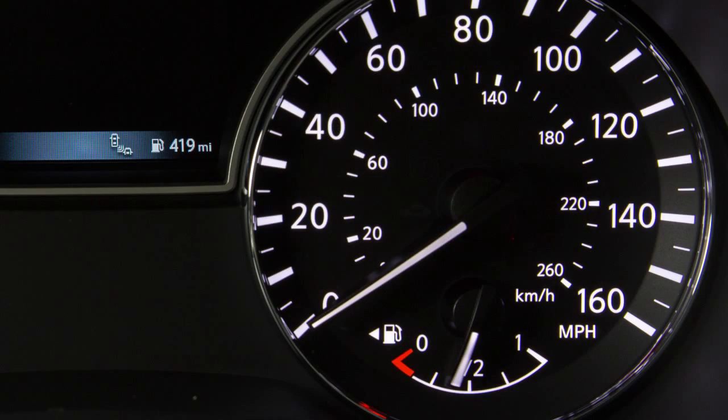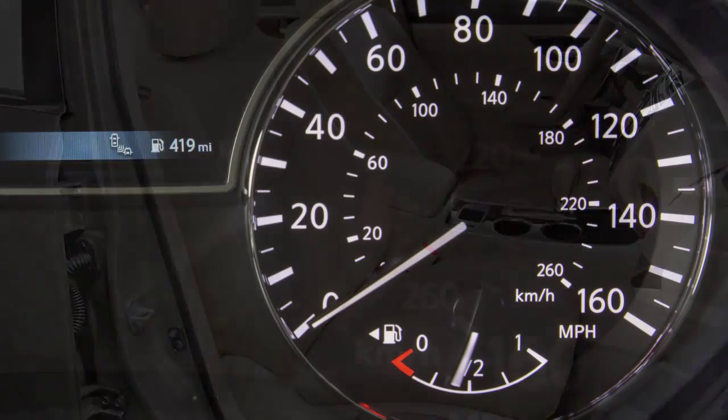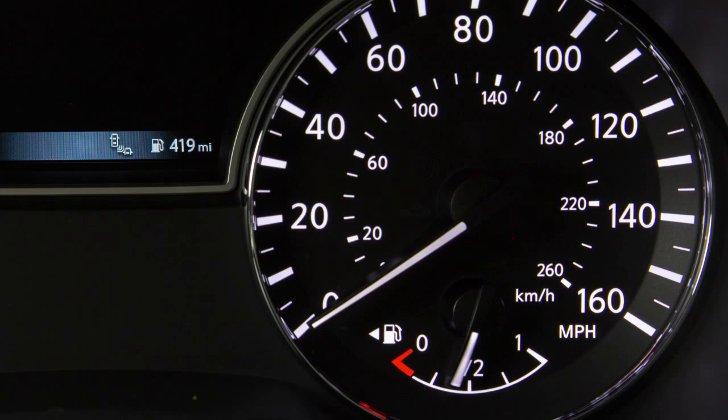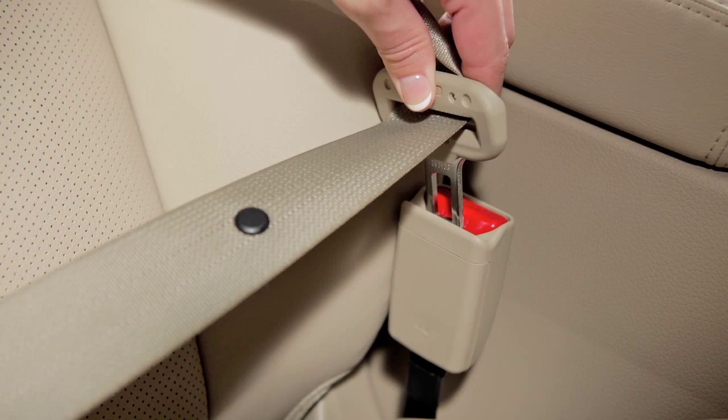The seat belt warning light may also illuminate if the front passenger seat belt is unfastened, when the front passenger seat is occupied. It will not go on for a period of time after the ignition is turned on, allowing time for the passenger to buckle up.